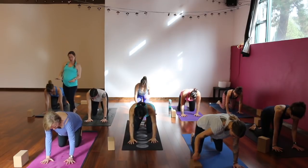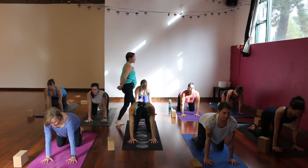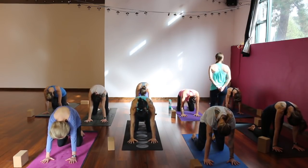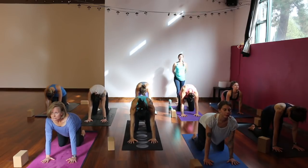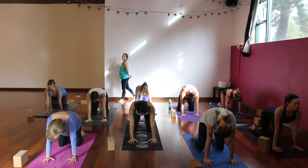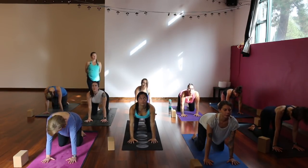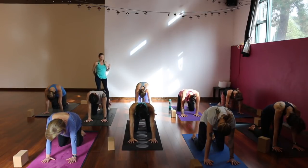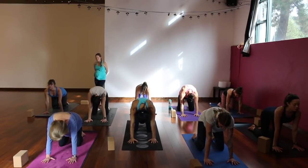Find tabletop — spread your fingers really wide, shoulders right above your wrists, hips right above your knees. As you inhale, lift your tailbone, drop your belly, shoulders back for cow pose — look up. As you exhale, press into your hands, tuck your chin, round your spine for cat. Continue to move like that with your breath, starting to link breath and movement. Find your pace, your rhythm. Notice where your mind goes — see if you can let your focus be on the feeling of what's happening rather than what it should look like.